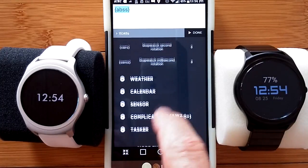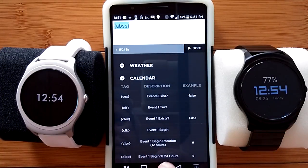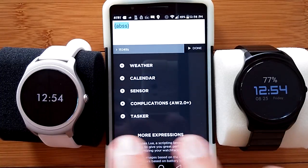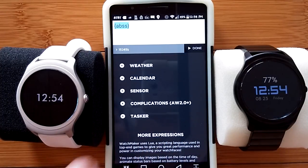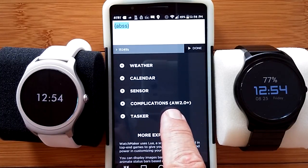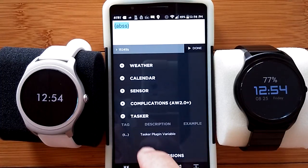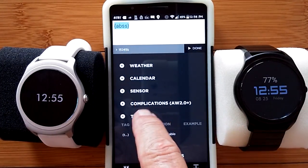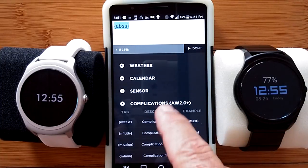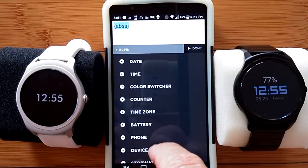Below stopwatch we have weather. After weather we have a calendar — you can mess around with events in a calendar. Some of this will work in Wear, all of it should work in Wear. Some of it will work in the TicWatch, which isn't fully compliant with Wear yet. And complications for AW 2.0 plus, and working with Tasker. Each of these things have canned tags that will pop up here that you can insert whenever you want to add that function to a layer.